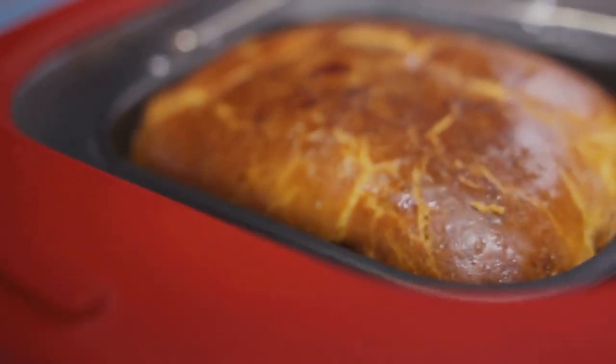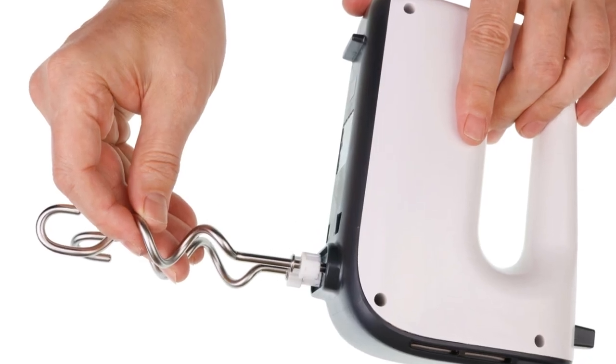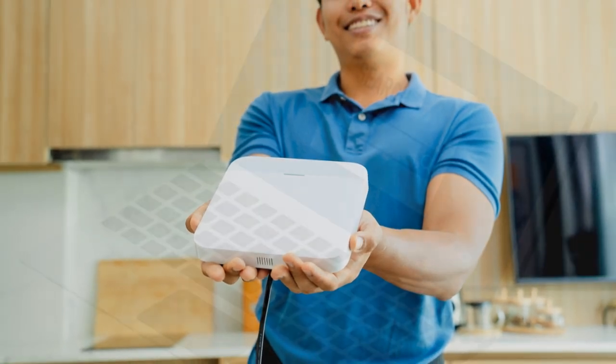Find your appliance's model number — this number is essential for identifying the correct part. Use the model number to search online for parts; many websites offer detailed information and compatibility checks. With the right part, you can confidently make the repair and get your appliance back in working order.